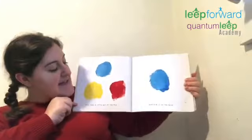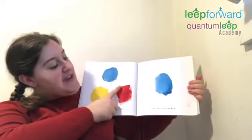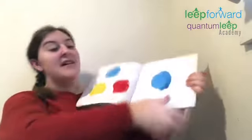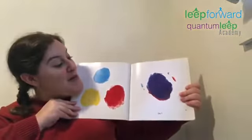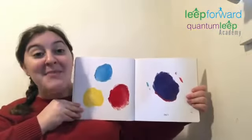Now, take a little bit of the red and rub it on the blue. Let's see what happens. What color is that? It's purple. The red and blue made purple.